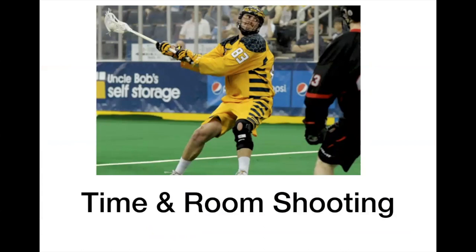Time and room shooting — one of the most important and exciting parts of the game. We're going to talk specific shots, philosophy, and the four shots that you need to know. And we're going to watch some video.